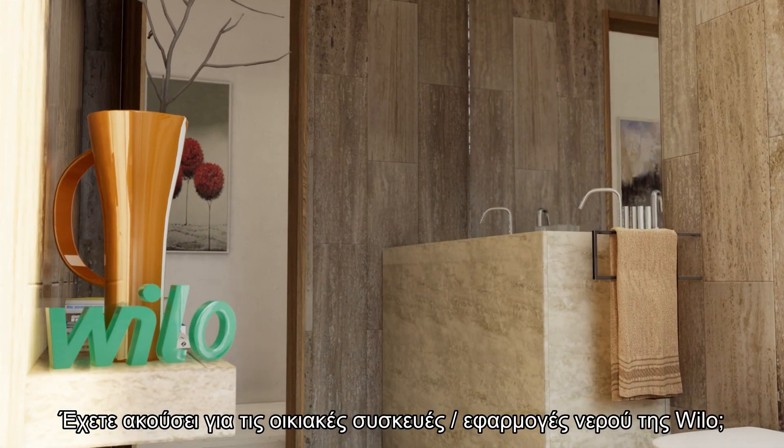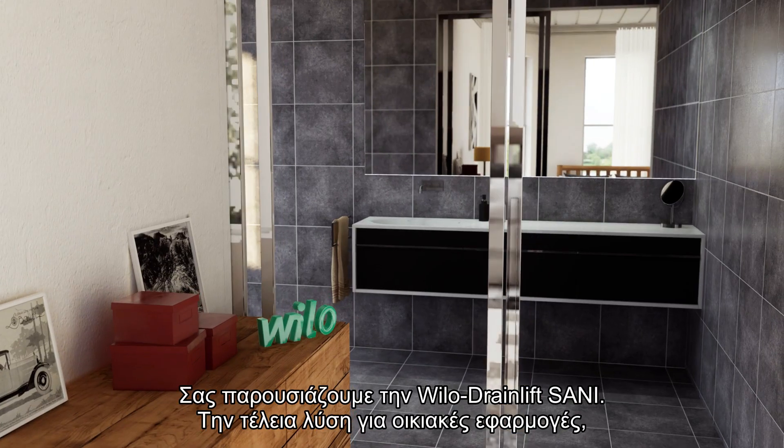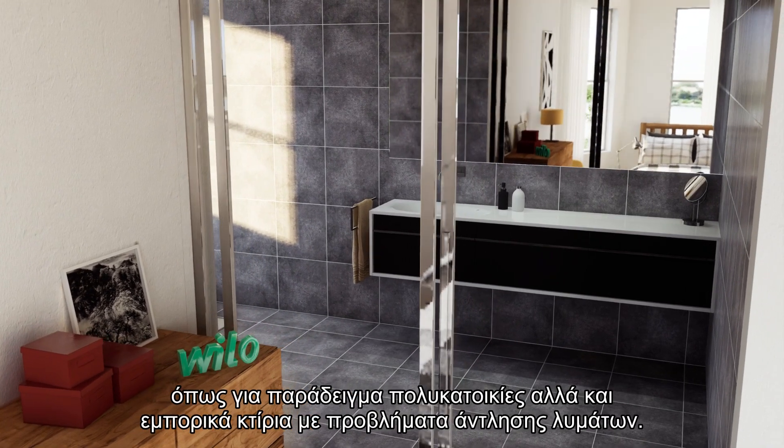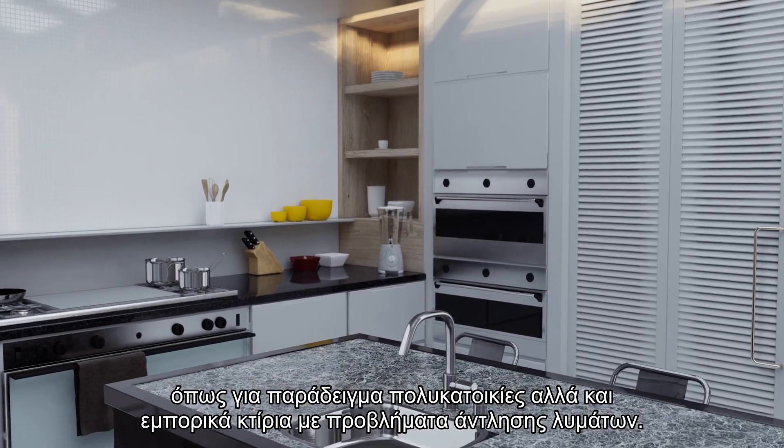Have you heard of Waylo Home Water Appliances? Introducing Waylo Drain Lipsani, a perfect solution for home residences like apartment blocks and commercial buildings with uncontrolled sewage intake issues.